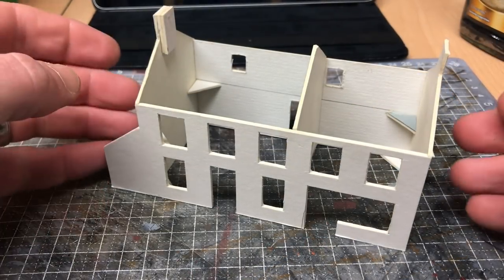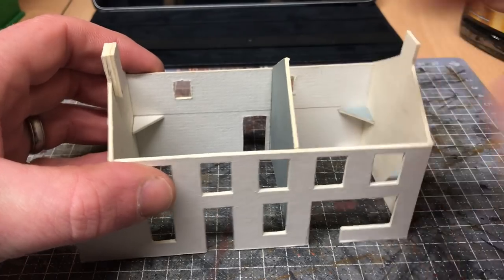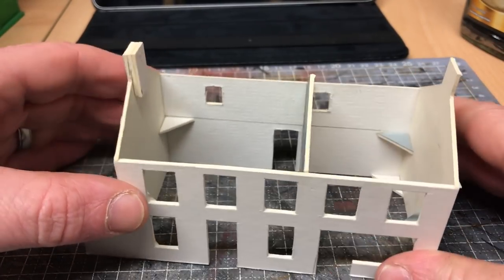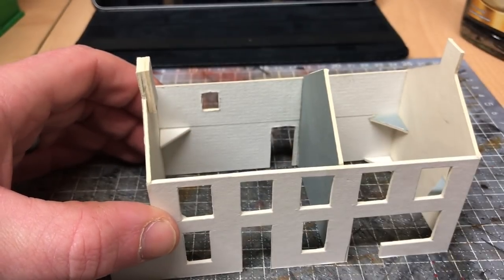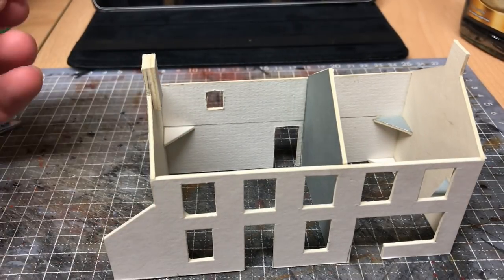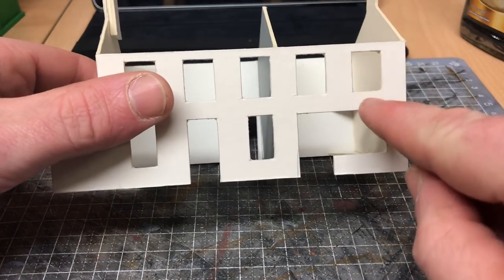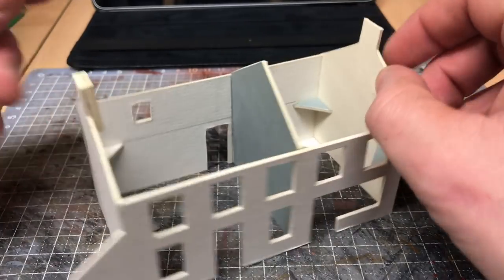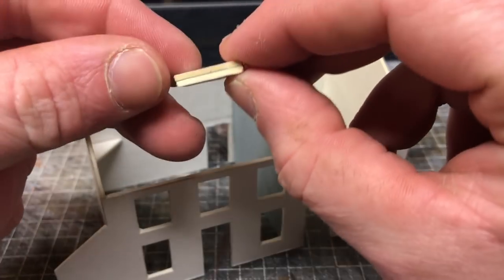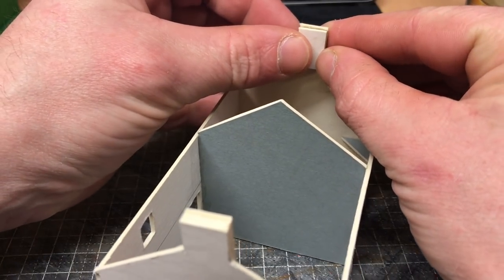Let's start with the easy ones first — the chimneys and the supports. I'm going to rattle through them fairly quickly because they are so straightforward. As you can see I've already done one here. What I've done is taken a bit of card from your scraps box — probably one of your window apertures — and that will work perfectly. You want to double up the layer of card and simply glue it into place.